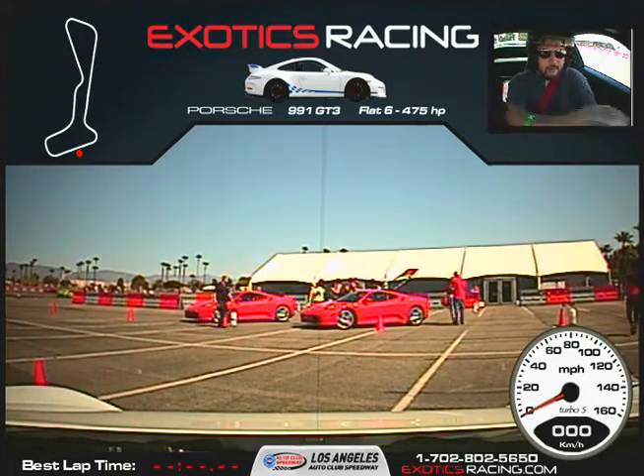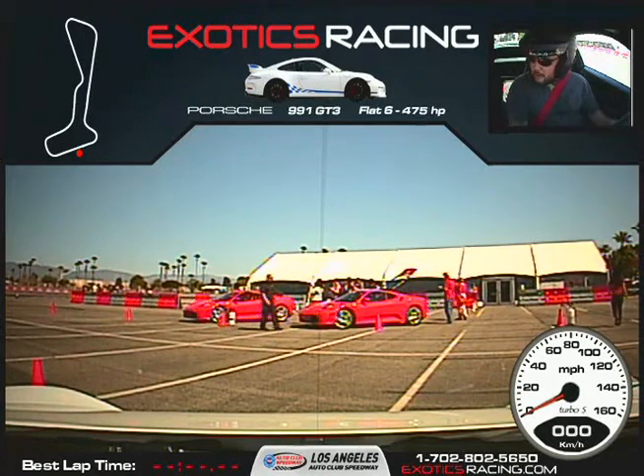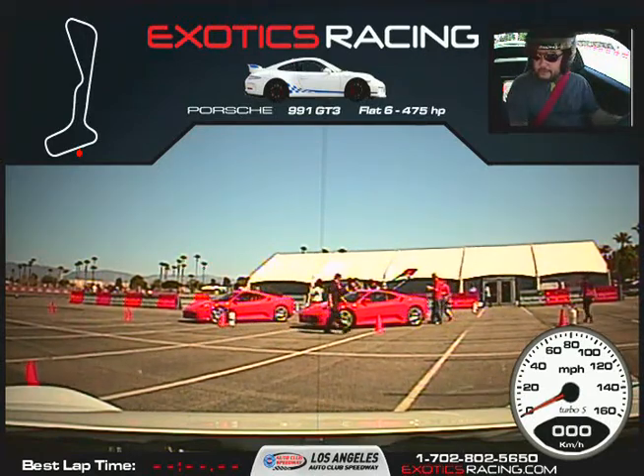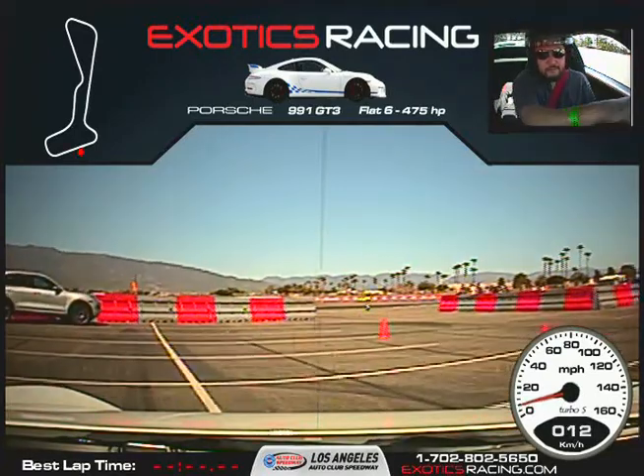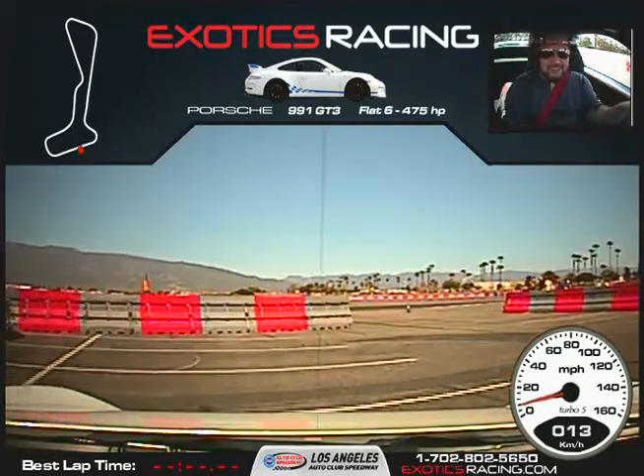You want to turn the wheel to the right. Perfect. Just go up to the controls. I have a feeling you're going to like this car.